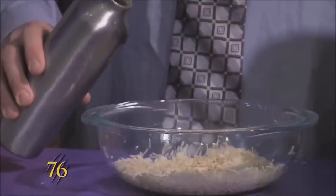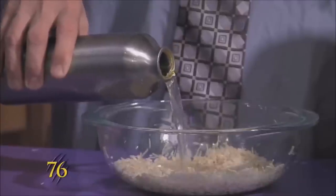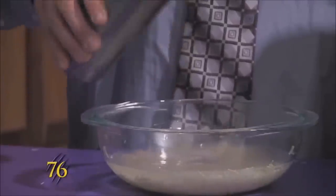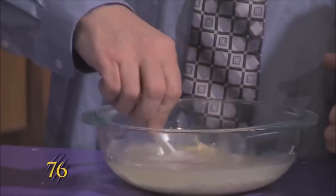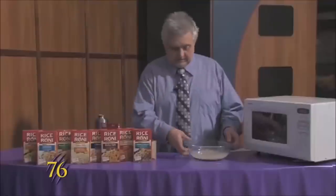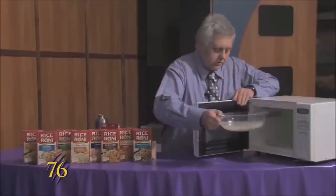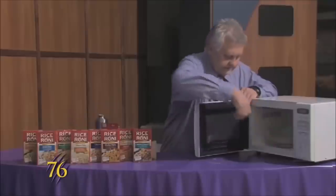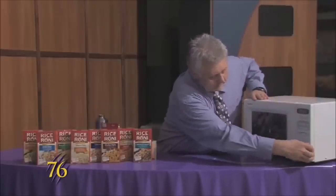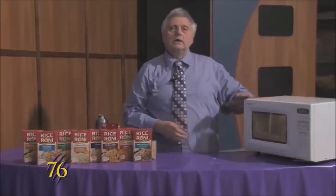We'll add two and a half cups of water to this and then we'll just stir it up a bit and put it in the microwave again. This time we'll set it for 20 minutes and that will make it come out great.